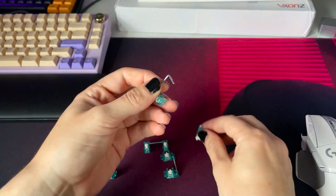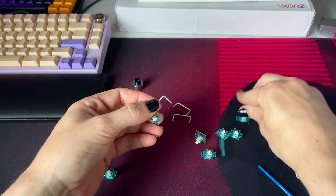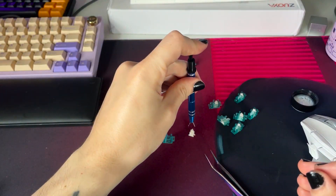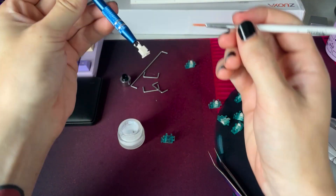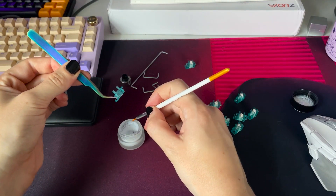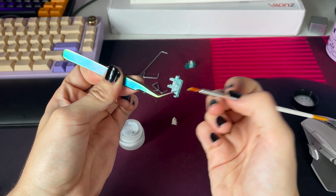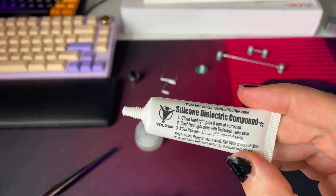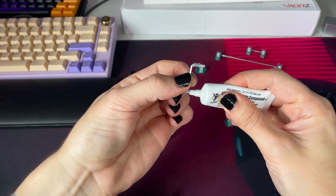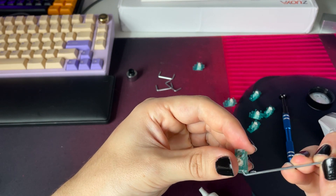And then finally I'll put on the top housing. I lost the footage of me removing the stabs from the plate, but it's time to disassemble them, which I'll do by twisting the bar and popping it out of the bottom housing. To lube the stabs, I'll just apply a little bit on the side of the stem and then on the inside of the stem housing. I'll use the silicone grease to generously coat both sides of the stabilizer bar. To reassemble the stabilizers, I'll put the bar in between the stem and the stem housing and then twist to click into place.